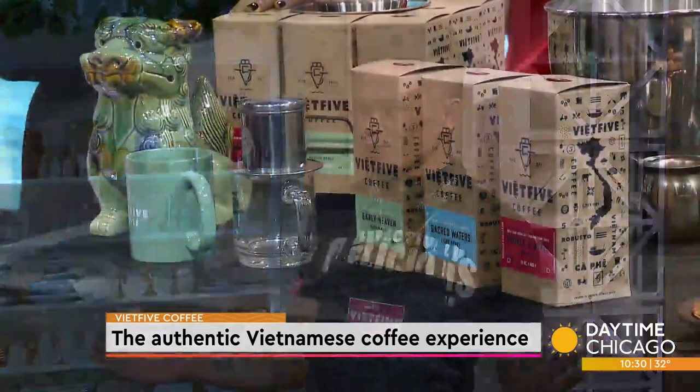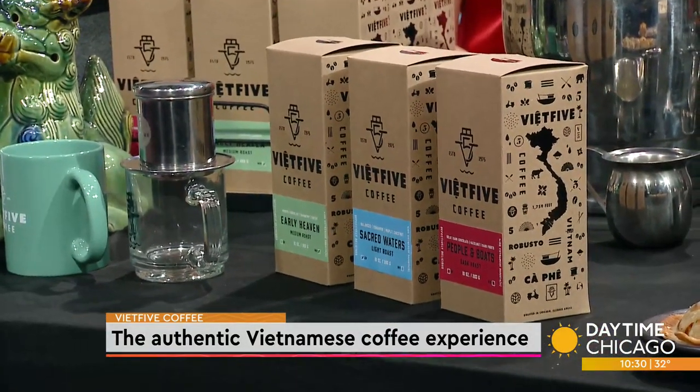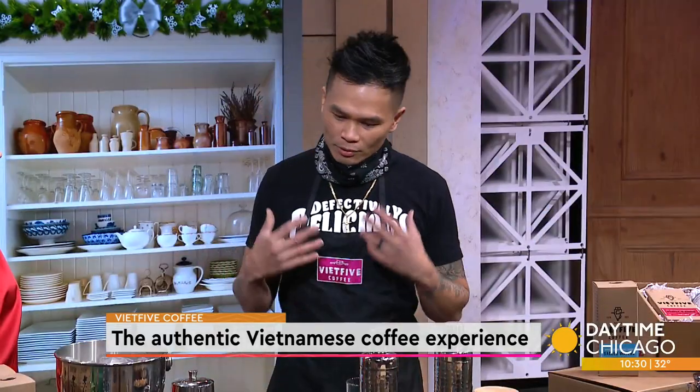Well, first and foremost it's grown and harvested in Vietnam. A lot of the narrative with Vietnamese coffee is that it's just served with condensed milk and you can use any coffee you want. But for us to be authentic, it's homegrown in our land, in our country, and imported right here to the city of Chicago. That's Viet Five, and that's what we believe makes the most authentic Vietnamese coffee.